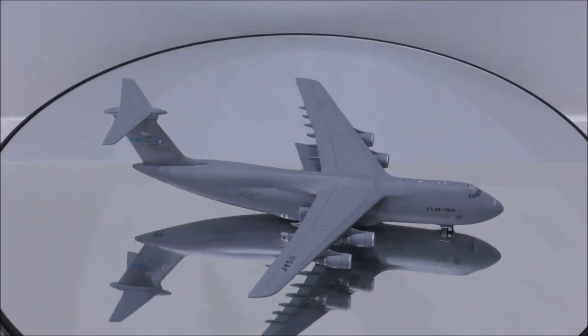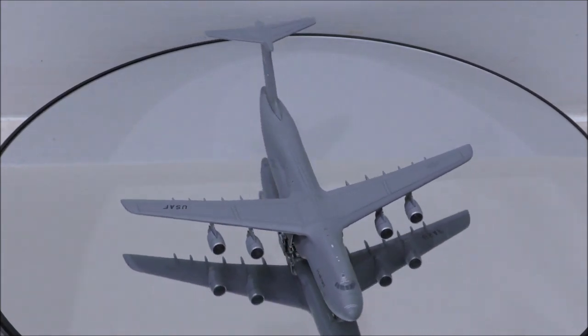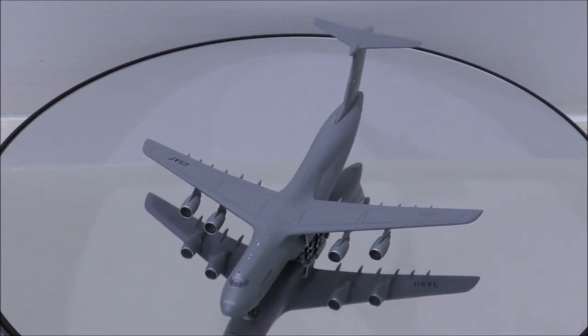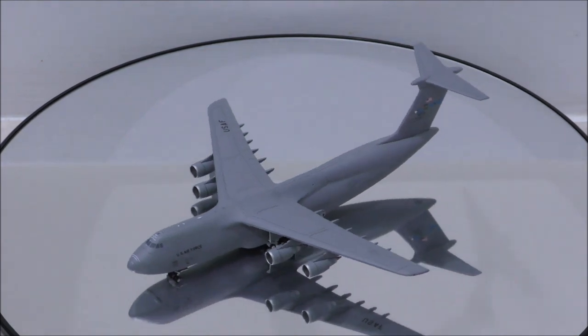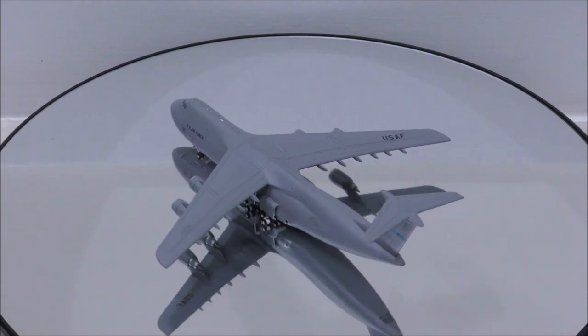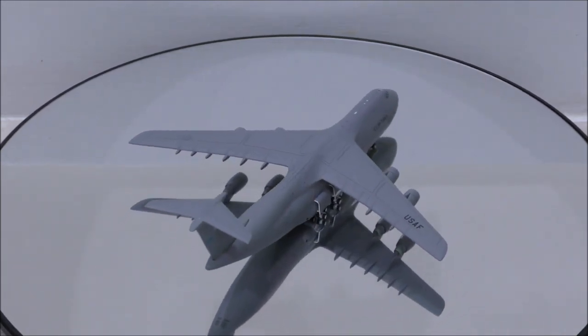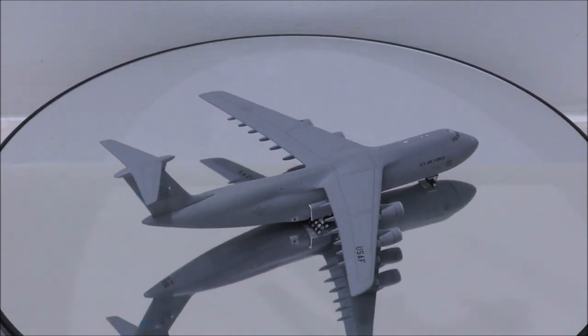That concludes the review for the United States Air Force Lockheed C5M Super Galaxy by Gemini Max. If you have this model, let me know what you think about it in the comment section. Please like this video and don't forget to subscribe to my channel for the latest reviews. This is Alpha, and hope to have you guys back again soon.